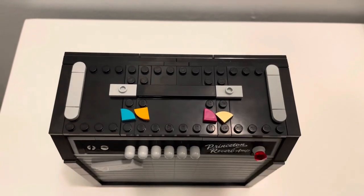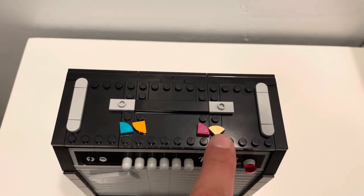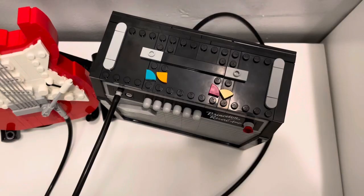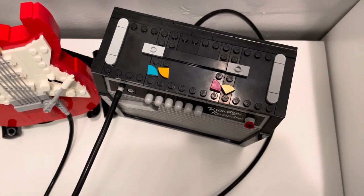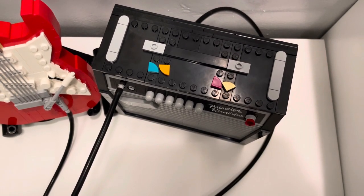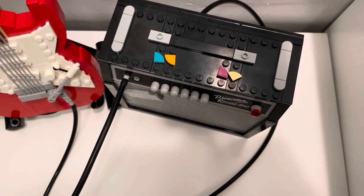Last but not least, I'd like to point out the multiple tiny guitar picks that this set comes with. It comes with four different colors and can be placed anywhere you want — behind the guitar strings by the headstock or inside the opening of the amp in the back. I chose to place mine on top of the amp because when I'm at practice, that's what I tend to do. Plus, it gives the amp a bit more flair.